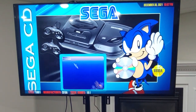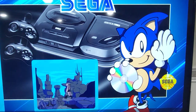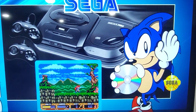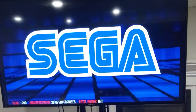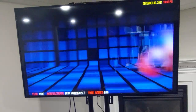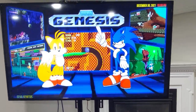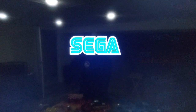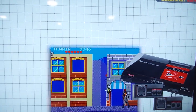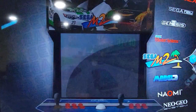I had this system as a kid — I absolutely loved the Sega CD back in the day. Underrated. It was really fun. Underrated.